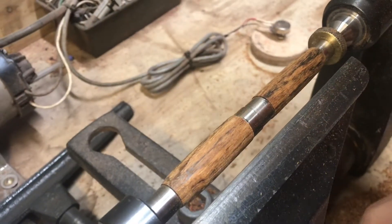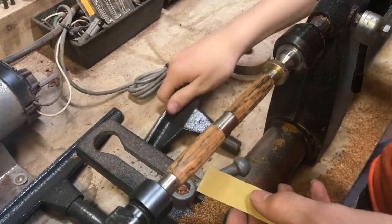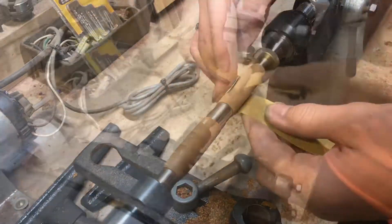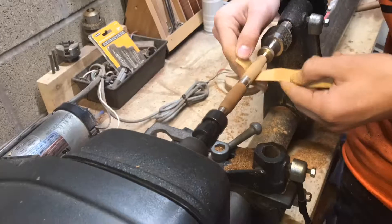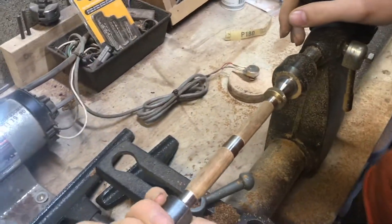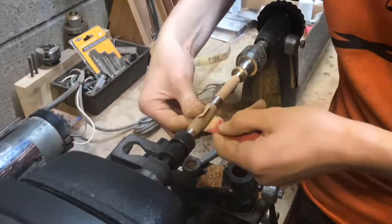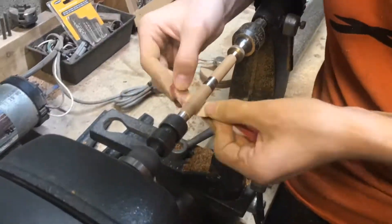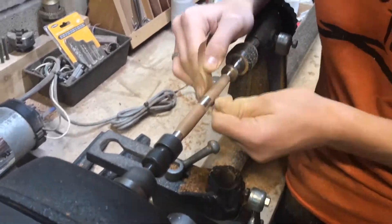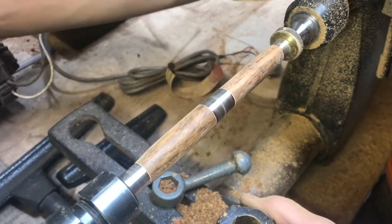This is definitely looking pretty good. I'm gonna move up to sanding now. I'm starting at 120, and then removing the tool rest, of course, for safety reasons. Looking good after 120 — let's move up to 400. Looking really good with the 400 — let's move up to 600.